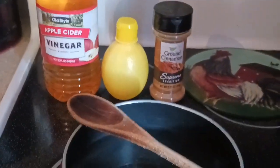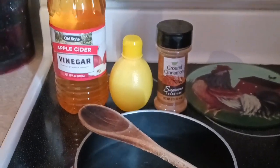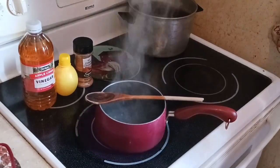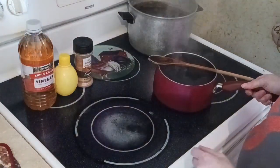All the ingredients are right there — I'll list them with measurements in the description box below. It's not at a full boil yet, so we're going to lower the heat and remove it from the burner.